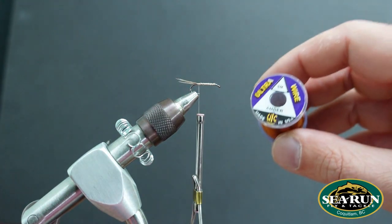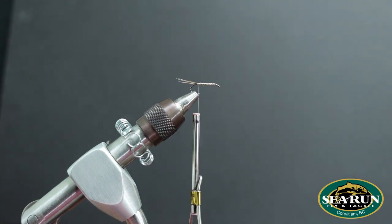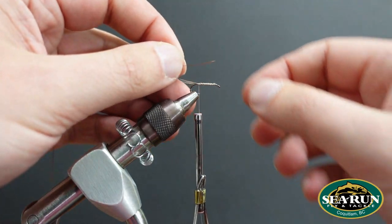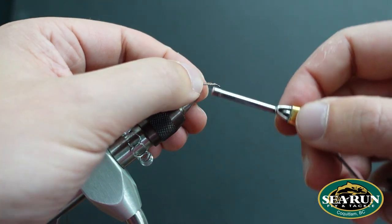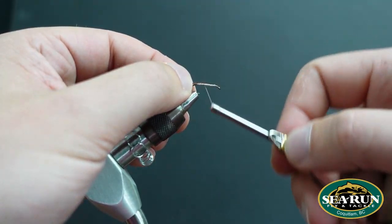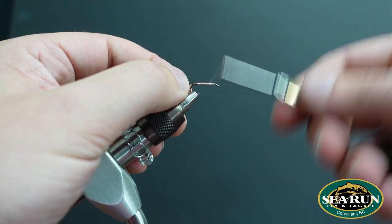From here, I'm going to take some UTC Ultra Wire in the color amber, size small. This will be the rib on the abdomen of the pattern. Laying it down and covering the majority of the shank just to keep everything neat and streamlined.